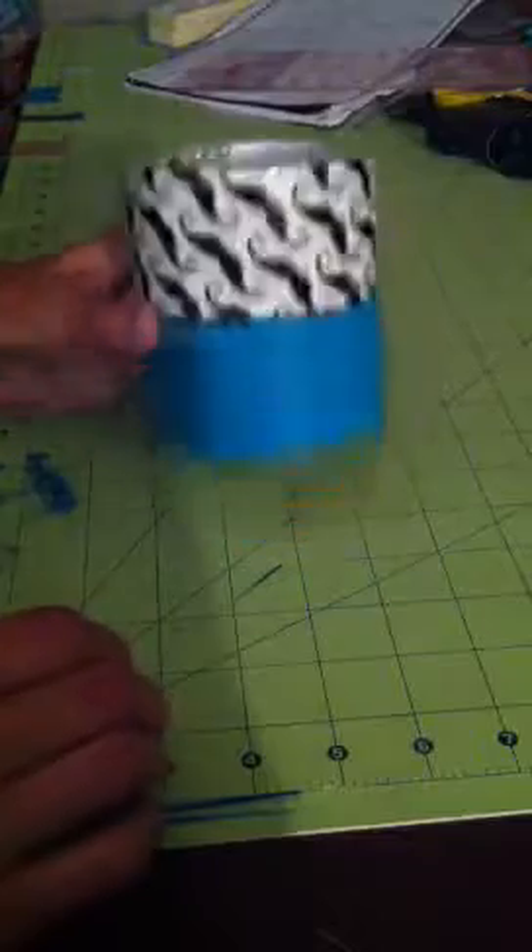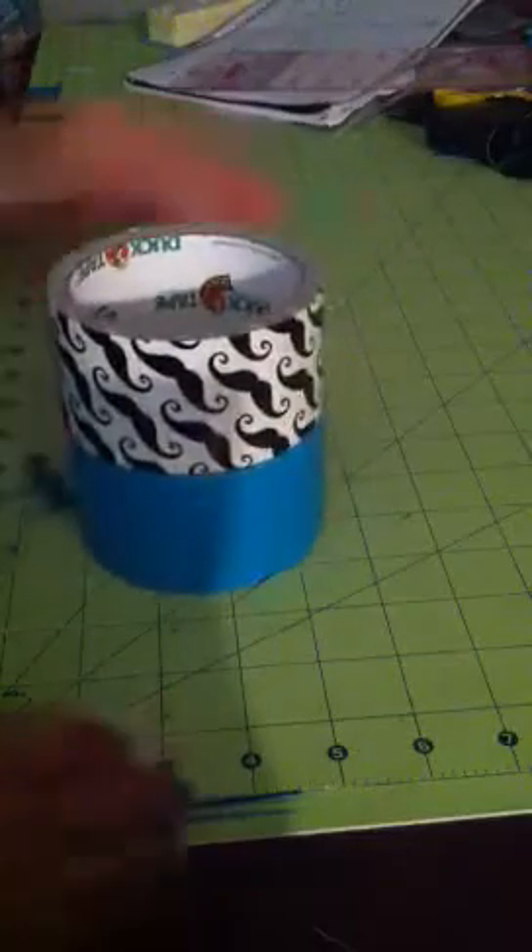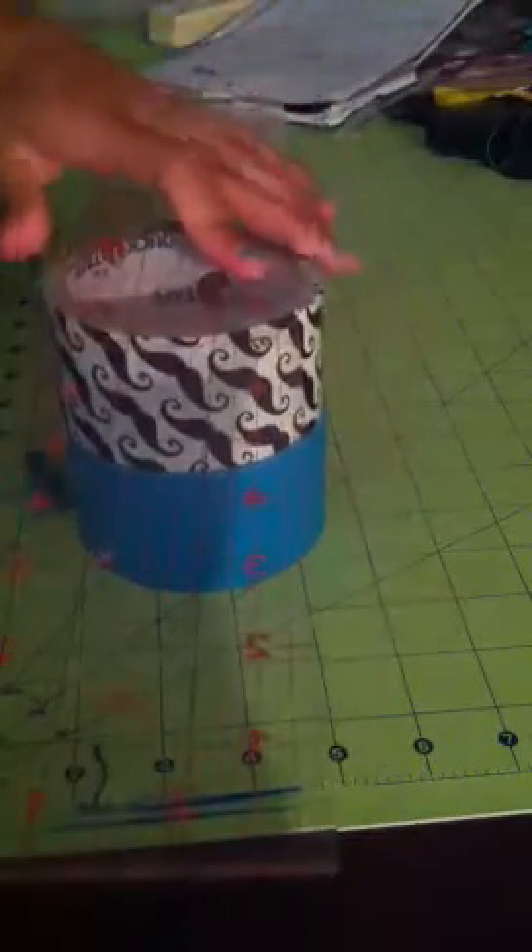The materials you'll need is at least one roll of duct tape. I always like these two. A roller may come in handy. An X-Acto knife and/or scissors. Okay, so let's get started.